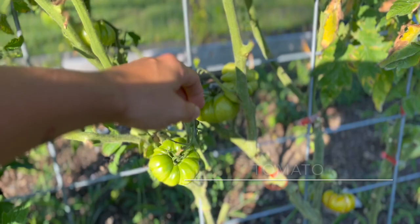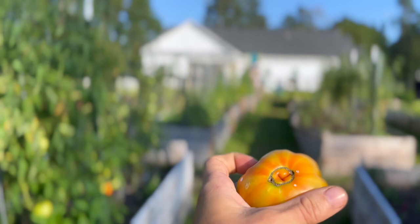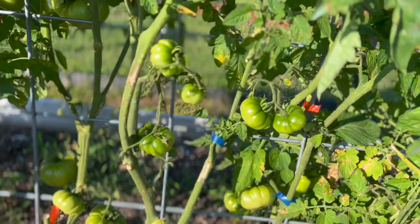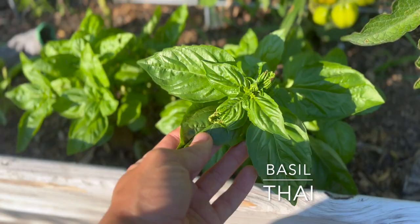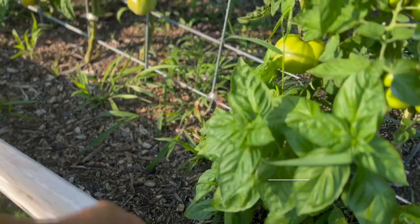Through here we have several ripe roma tomatoes and these absolutely gorgeous orange accordions with the ribbing — just beautiful. When they ripen fully I'm yet to see one that isn't a beautiful red color, so I'm not sure what the deal is with that, but either way they're fantastic. Lots more romas down and through here. The basil has been loving all the rain — this is Thai basil. Our beefsteaks are monstrous — huge. There's a genovese basil right there.